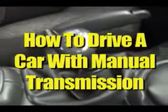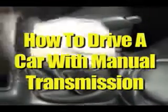How to drive a car with manual transmission. Learning to drive a stick shift isn't easy for most people, but with time and practice, it becomes second nature.